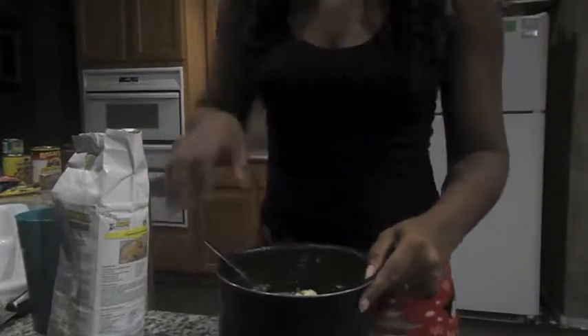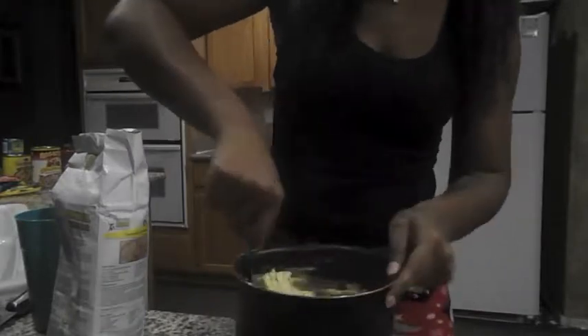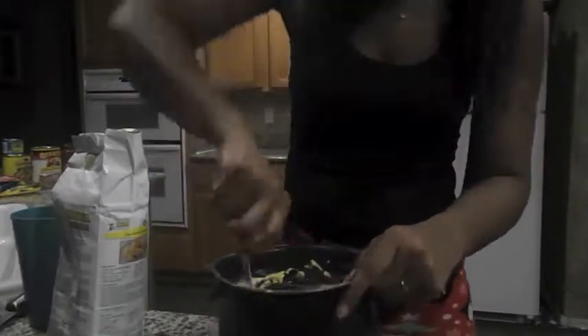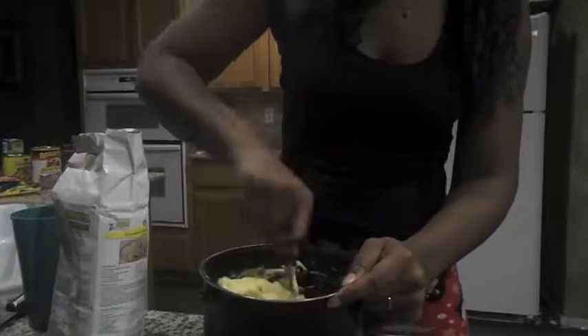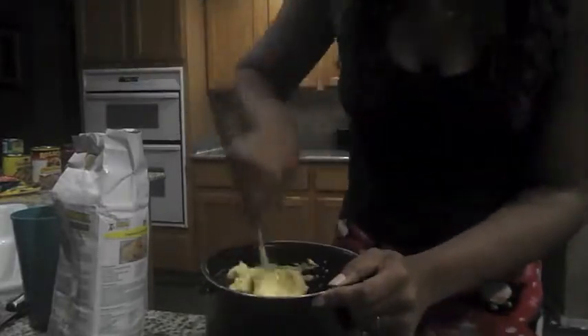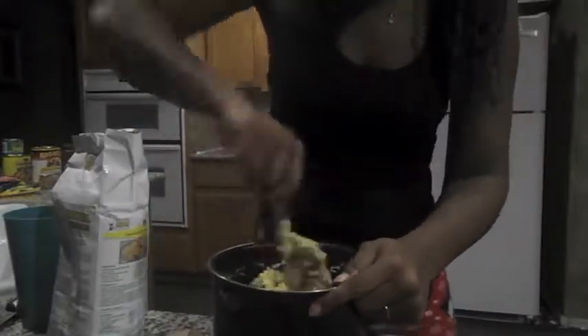You're just gonna put some water in the flour — basically what you're doing is you're making a dough. Just put some water in and stir it up. Alright y'all, the dough is ready right here.